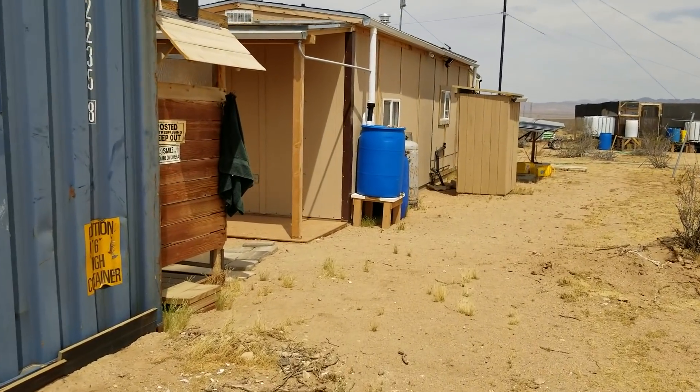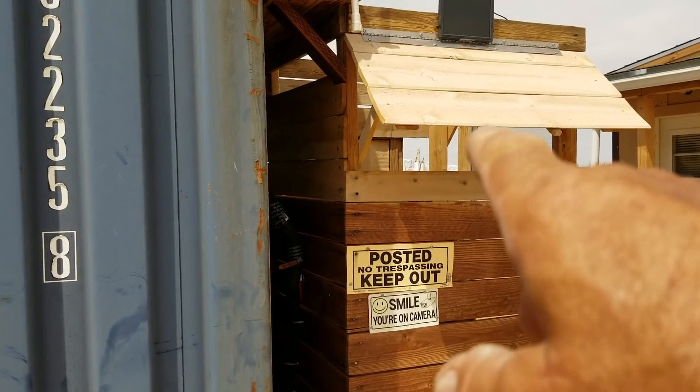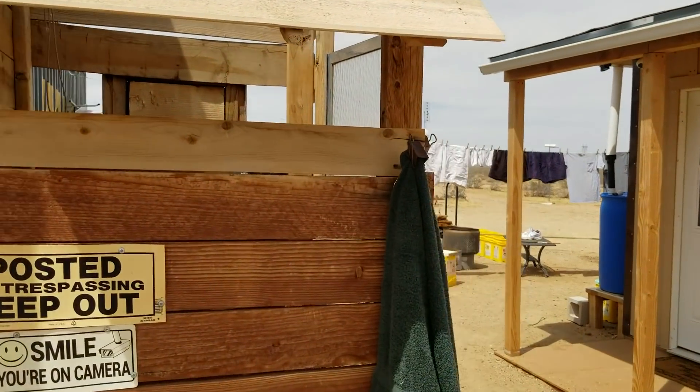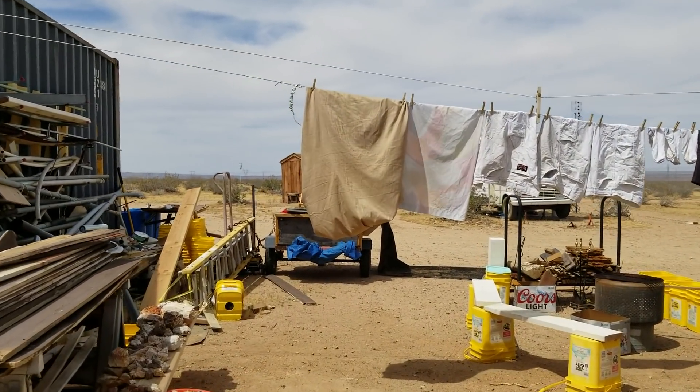Right now I'm heading back down towards the cabin. I got my flap open on my outdoor shower now because that is definitely in service now. I got clothes in the dryer too.